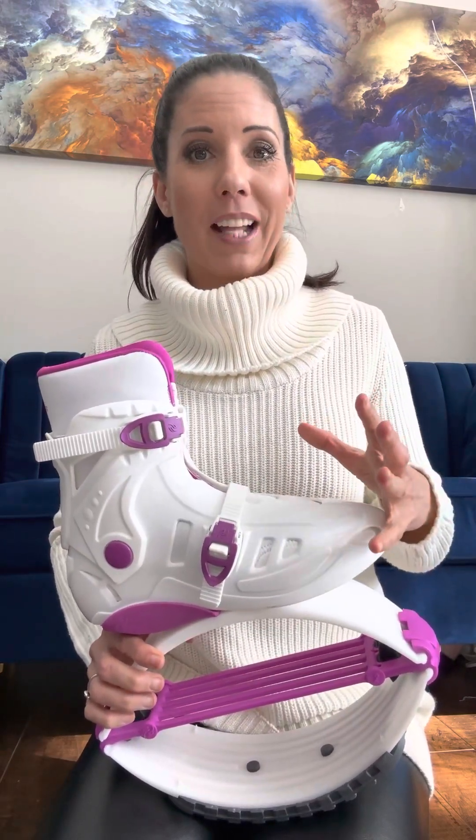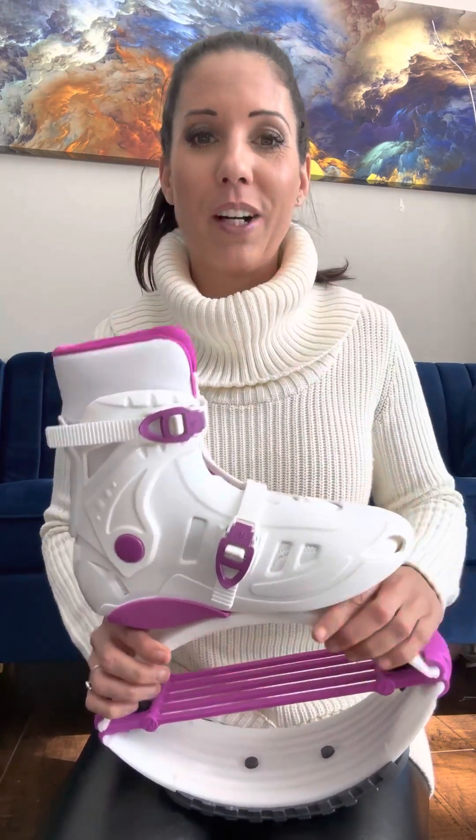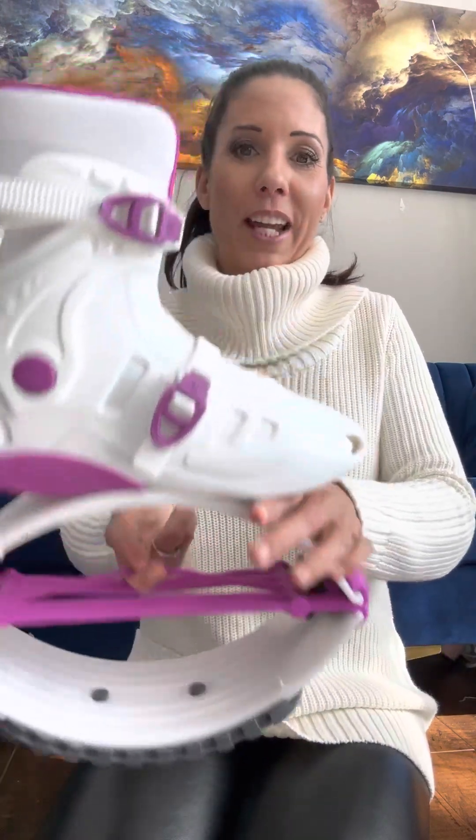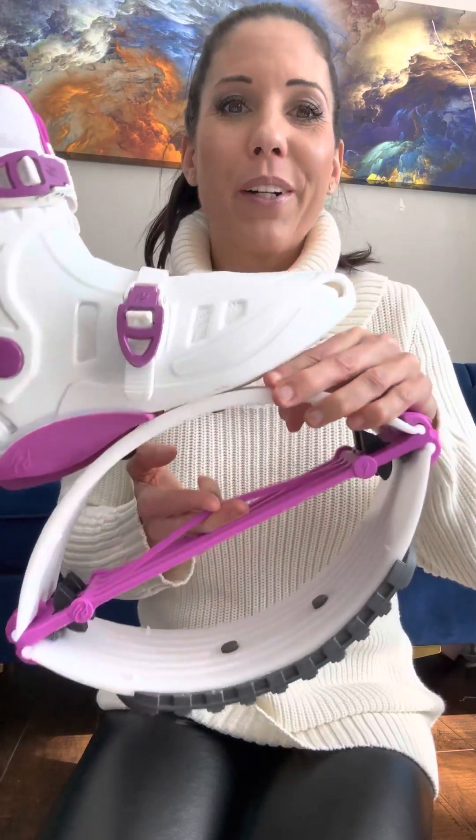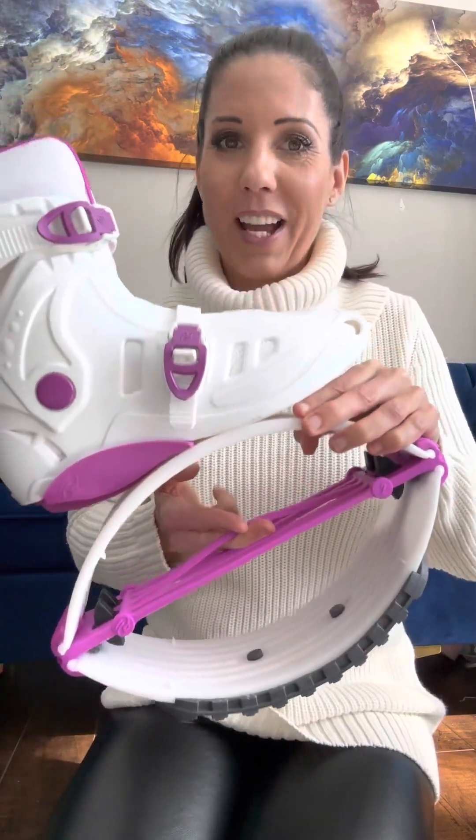If you want to have the feeling of a Pro 7 elastic band, because that's what you were using before, then all you need to do is cut the middle band of our number three Fit Boots elastic band. We just want to make things easy and simple for you.